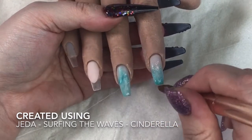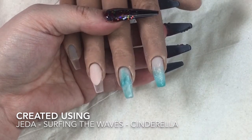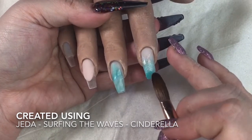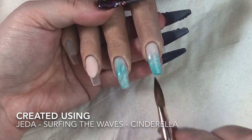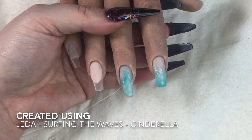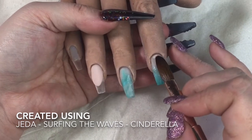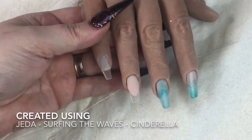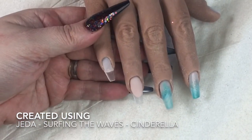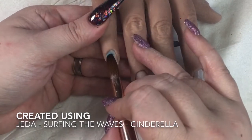I just wanted it to darken the tip a little bit more than the Jeddah would do. I softly blend it in, but when I'm ombre-ing, especially with more than two colors, I always work super thin. I've come in with the Wedding Night just to get rid of a little bit of that sparkle right up at the top.